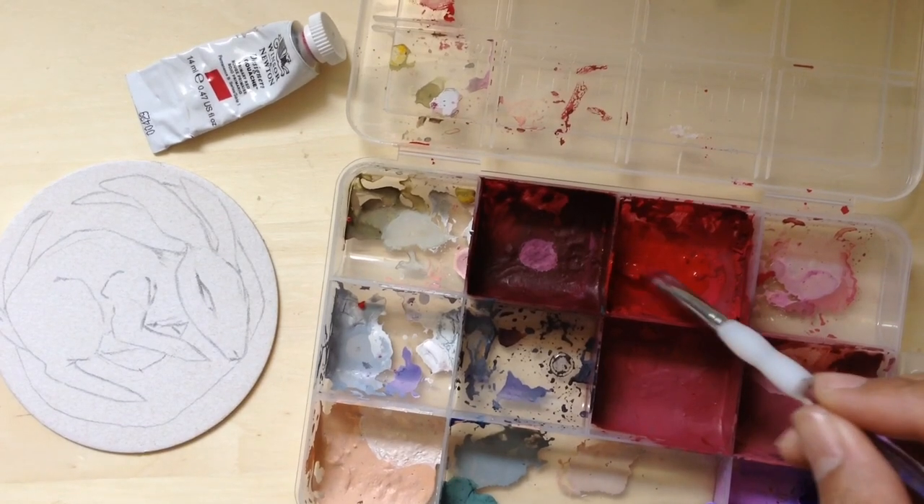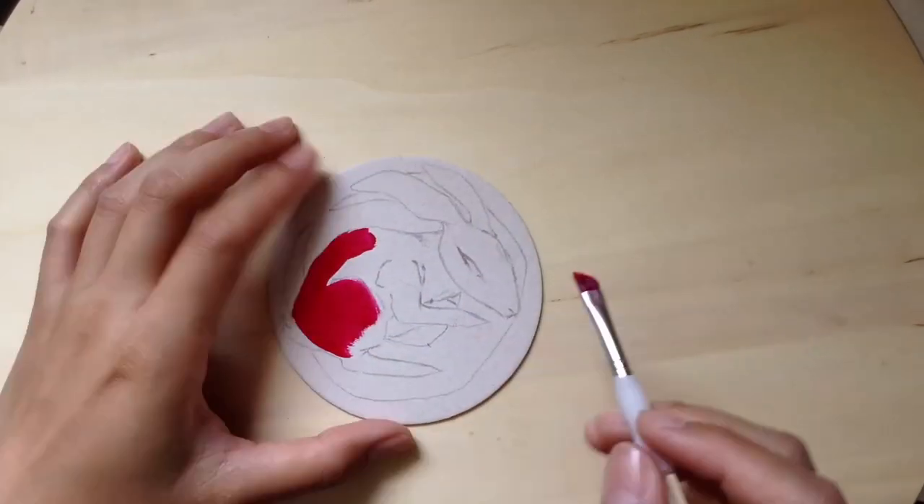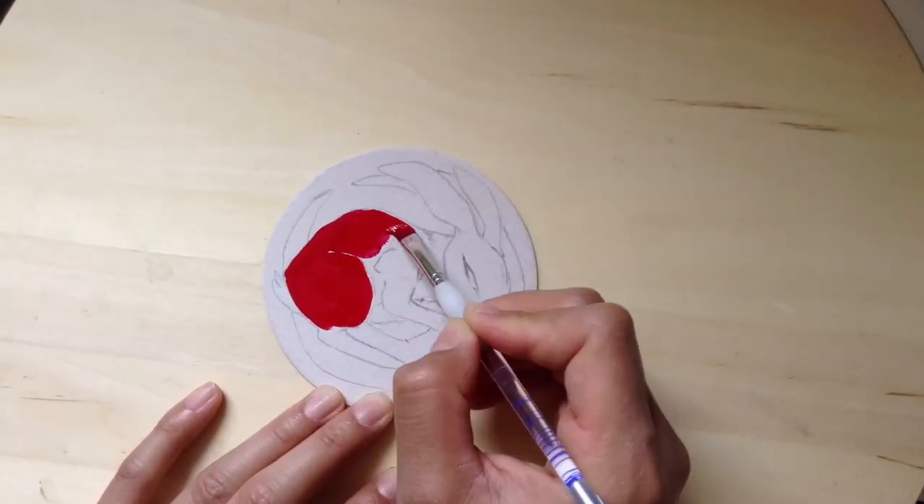Here I'm just reworking my dry titanium white — pretty bummed that it's kind of dry in the tube.